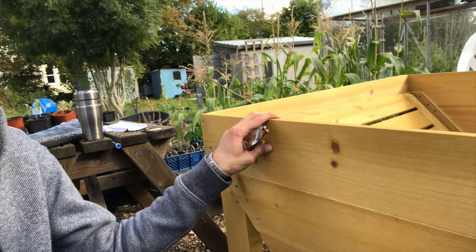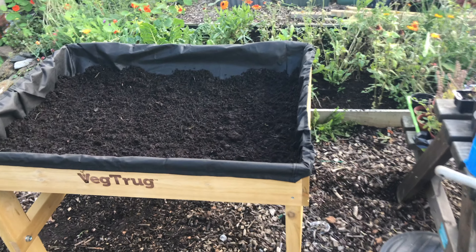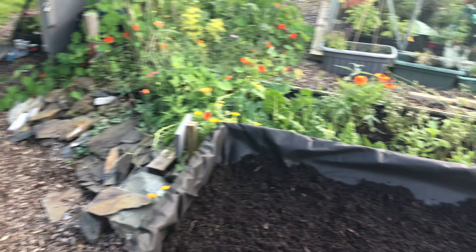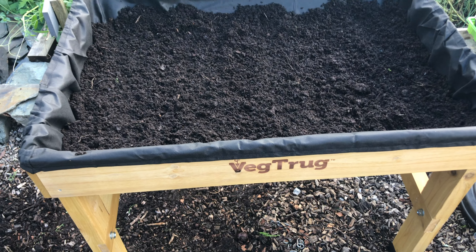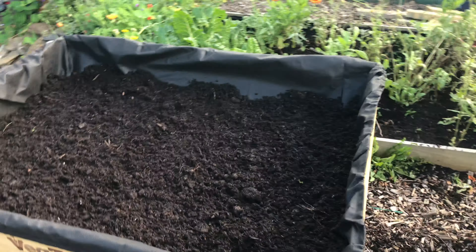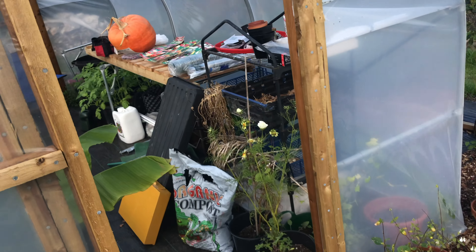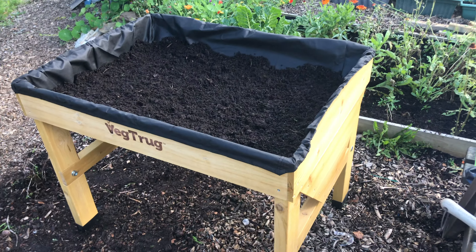Just got to put the lining in now and fill it up. There we go — that's the lining in and I've started to fill it up with some compost. I am really happy with this, I'm over the moon actually. I'm thinking it may actually go well in the polytunnel, but for now we can stay here.